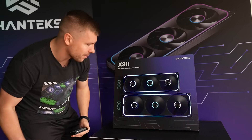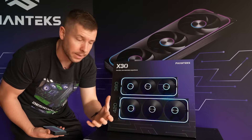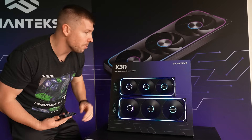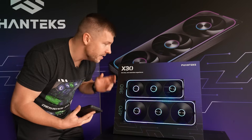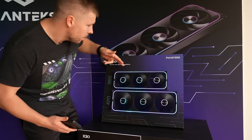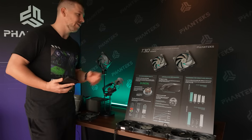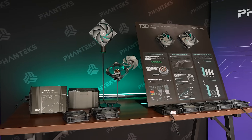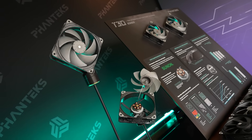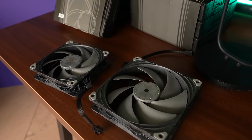You can rotate the power connector whichever way you want for the best cable routing, and these fans will also come in reverse blade options in black and white. The 360mm version comes in at $74.99, and they're still finalizing a price for the 420mm. The border is aluminium surrounding the fan, giving it a premium feel that really complements the subtle RGB. Now these are the Fantex T30 fans — brand new performance fans in 120 and 140mm versions with 25% bigger fan blades because they are 30mm thick, meaning more static pressure and more airflow.